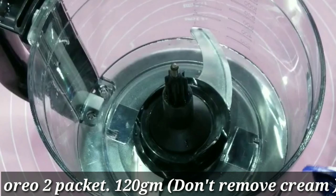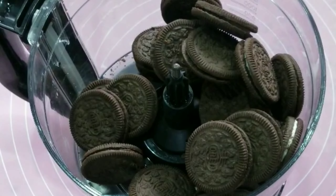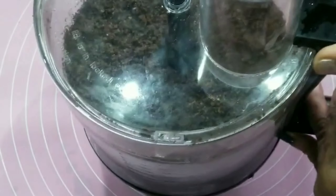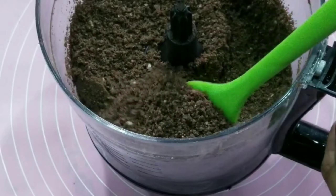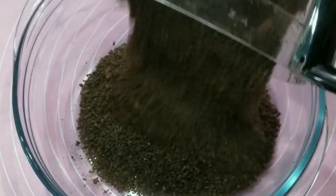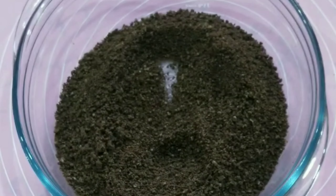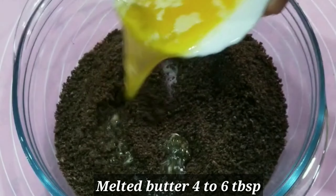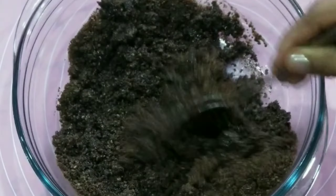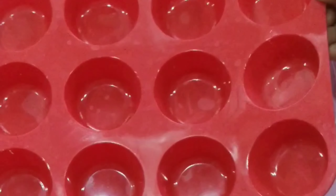I am going to crush the Oreo biscuit in a bowl. We will mix it with about 2 tablespoons, then mix in 4 tablespoons of butter to form a crust in the cupcake mold.